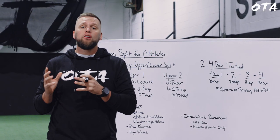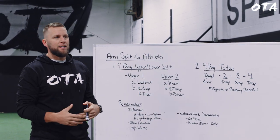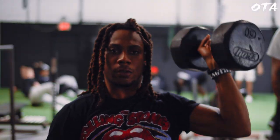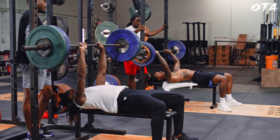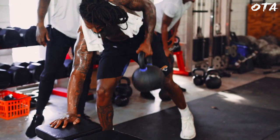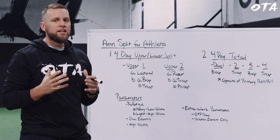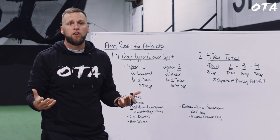On the first upper body day, athletes get through their primary push and pull — balanced through horizontal push and pull and vertical push and pull across those two days. Through that alone, they're already getting stimulus through their arms. When they're vertically pushing, they're developing the shoulder. When they're horizontally pushing, they're developing the anterior delt. When they're pulling horizontally or vertically, they're working the rear delt — including arm flexion and arm extension.